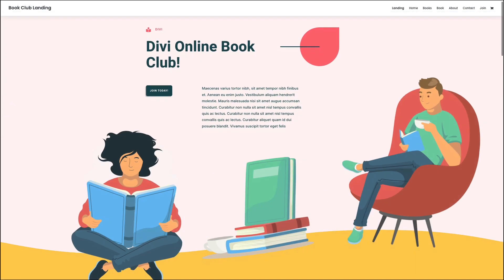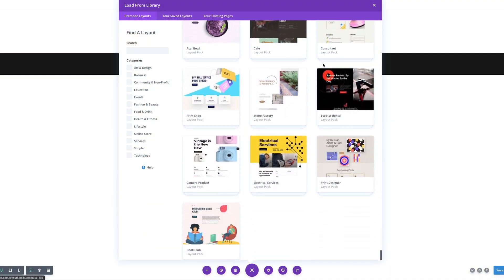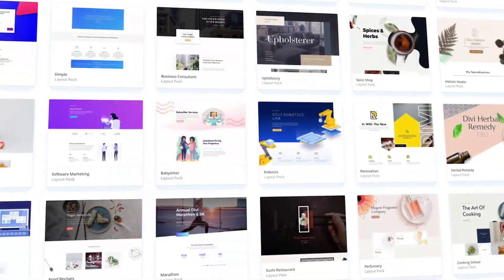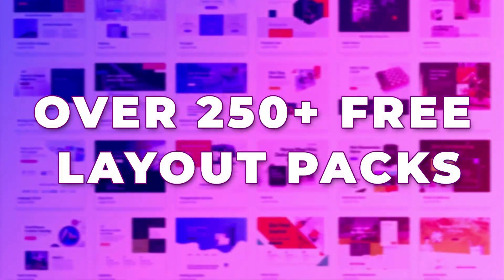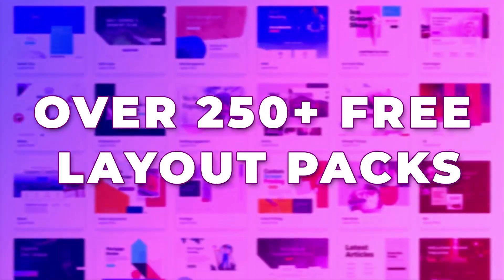All the image assets in this layout are free for you to use without restrictions. This layout pack is available right now — you can access it inside Divi as part of our growing library of over 250 layout packs to help get any website you want up and running in minutes.